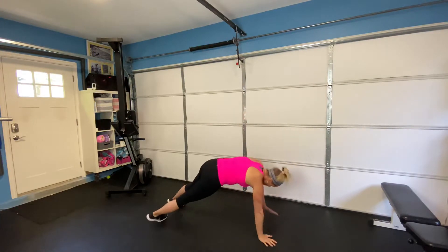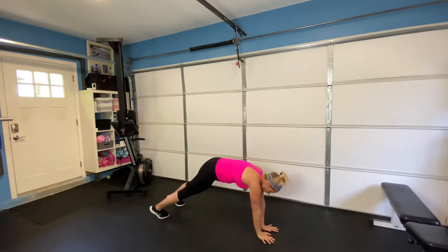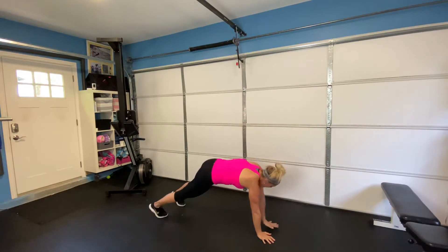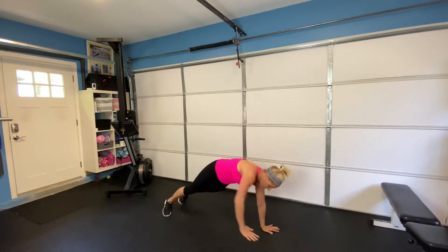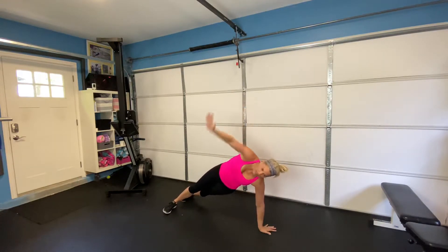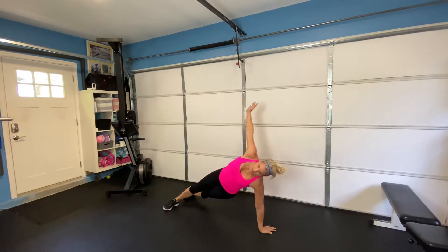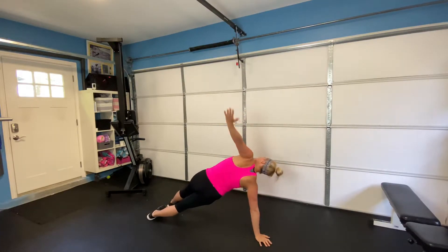I'm rotating under the knife edge of my feet. My hand is coming right to center, alternating back and forth each time. We're reaching that arm up to the sky, alternating. We're doing this together.